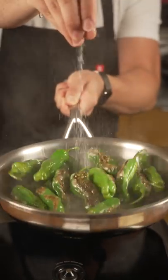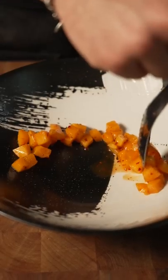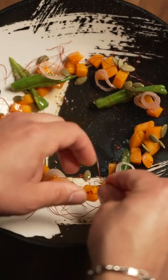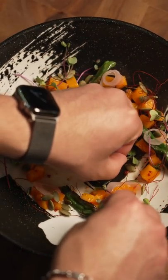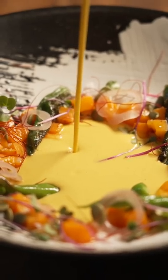For a garnish I thought shishitos would be good, so I blistered off some shishitos — this is my whole setup right here. Made a little ring with all of my garnishes: compressed apricot, pickled onion, blistered shishitos, pepitas, micro radish, chili threads, flaky salt. And look at that pretty little plate — pour your soup in, call it a day.